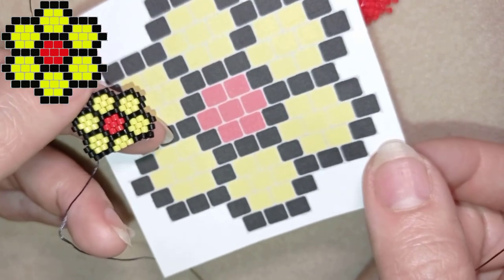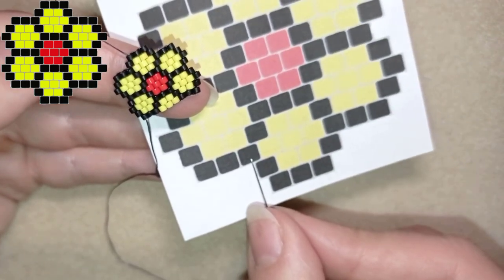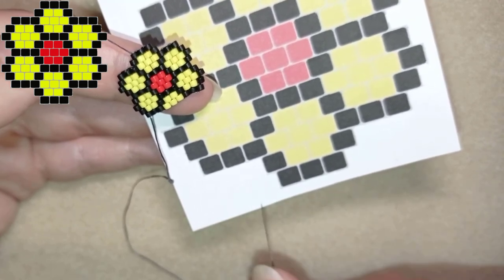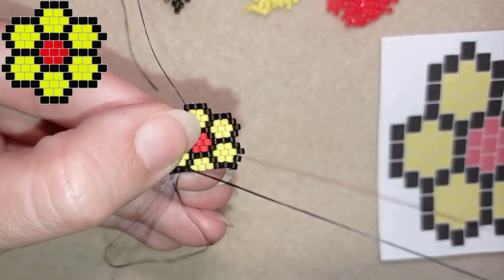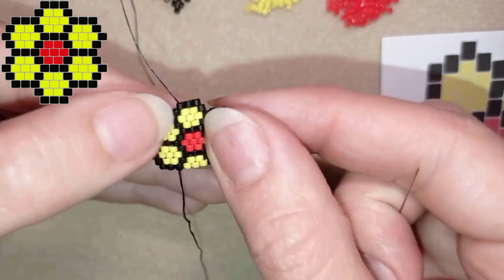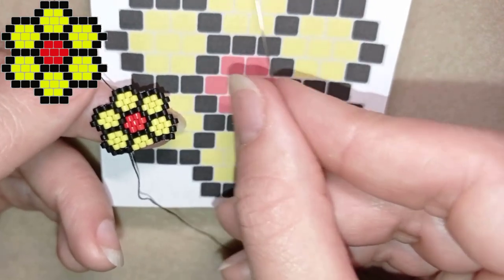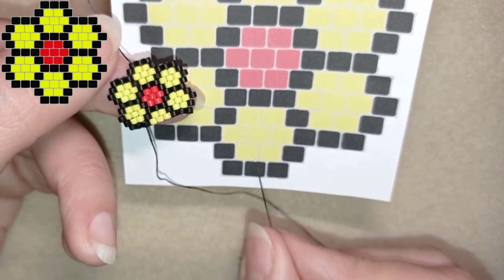Here I am where I'm adding my last black at the last thread bridge, and I'd like to flip. Now this is a place where I need to show you something tricky. I want to exit from the third black bead, because from there I start adding another row and here I don't have anything. So I go through the next black and then one more time through the following black, just zigzagging. From here on I just have regular decreasing brick stitch.